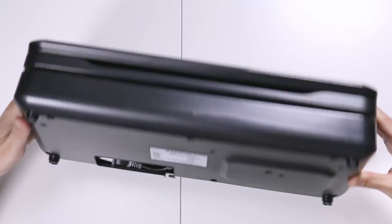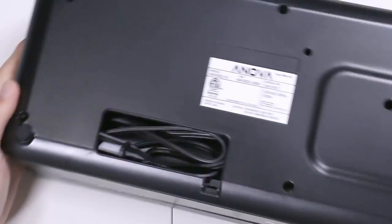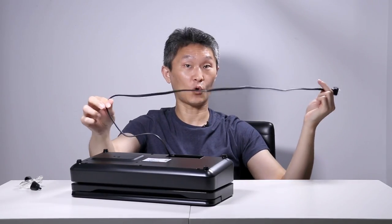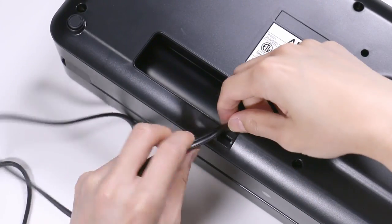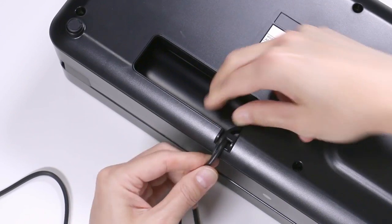Let's look underneath — there's a compartment where the cord is embedded. Let's pull out the cord, which should be about 39 inches. It has a little plastic protector here. Down here is a little groove where you can store the cord. I'm excited to see how this works.